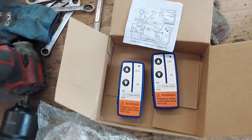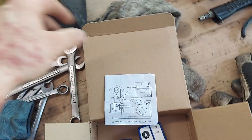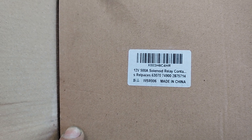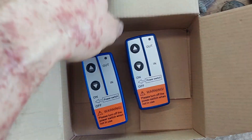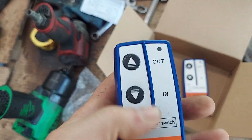Going to do a quick video on this wireless remote setup. I got this old Ramsey winch relay box — it's a mess. I'm showing how to wire this thing up using a remote I got off Amazon. It's a 500 amp 12 volt relay. Here are the remotes — make sure you turn them off when not using them. In, out — it's pretty simple, but it can be confusing.